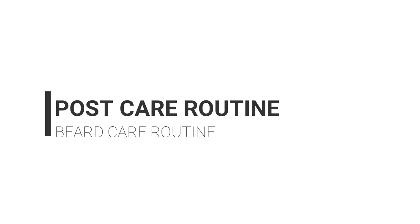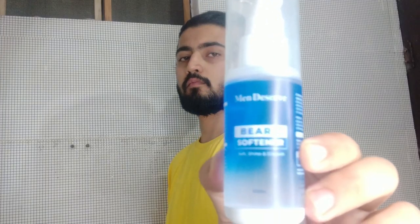When I've trimmed and styled my beard, I put my face in cold water so that the open pores will be closed. After that, I comb the beard in a particular direction so that it will be set. Finally, I apply Man Deserve's beard softener. It provides shine and promotes growth. If you want to check out any Man Deserve products, I'll leave the links in the description.